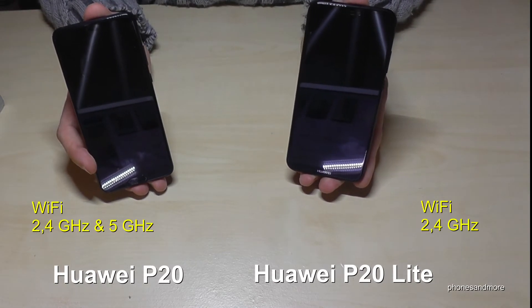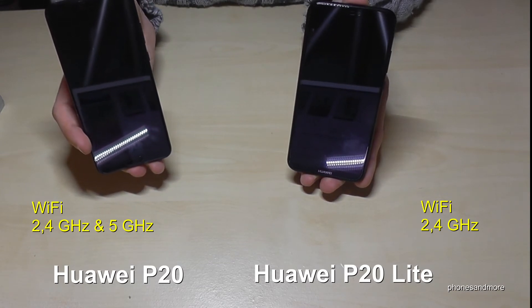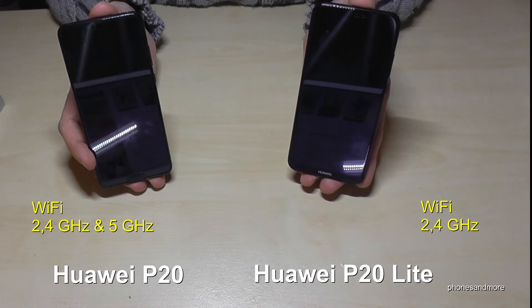Next is Wi-Fi. The P20 supports both 2.4 GHz and 5 GHz, while the P20 Lite only supports 2.4 GHz.